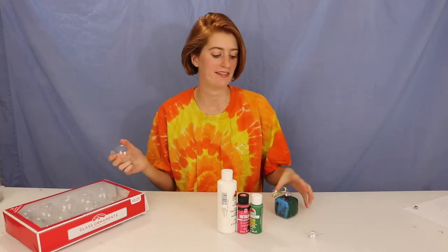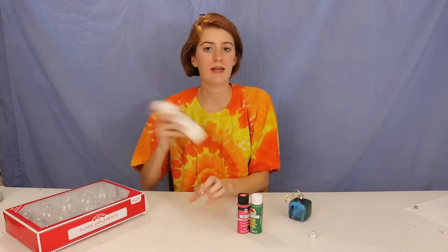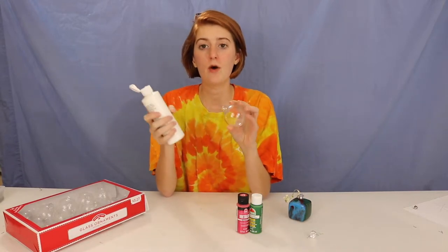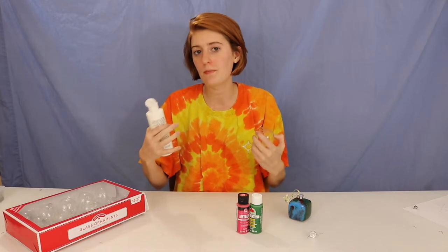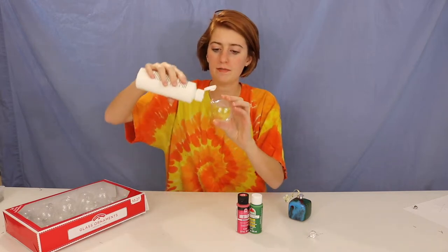Now it's time for the paint. I'm going to shake up my container of paint just a little bit to get it nice and mixed, then open it up and squeeze just a little bit inside the ornament. When I squeeze each color in, I'm going to angle it a different way each time so the paint drips in at different spots — that helps create some neat patterns.